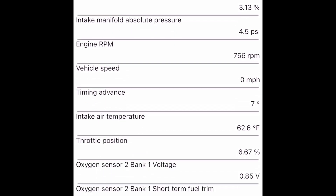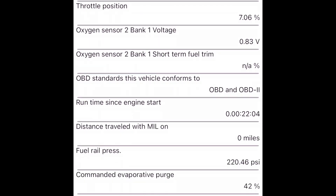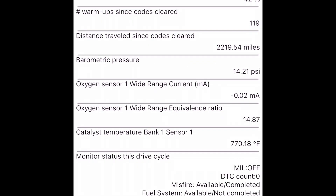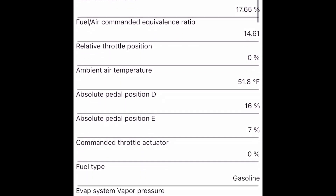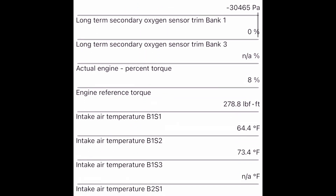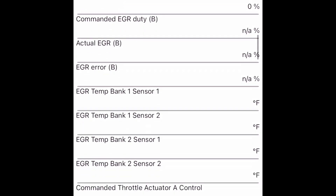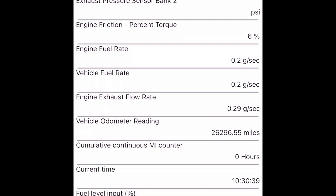Finally, there's a long exhaustive list of so much data — coolant temperature, engine RPM, timing advance, intake temperature, oxygen sensor readings — it just goes on and on. For a $30 adapter I don't know how accurate it is, but I guess it's just reading what the car tells it, so as long as the car has the right information that's what it's giving you. You can also see throttle position, fuel type, oxygen sensor readings, and engine reference torque — 278 foot-pounds of torque, which is pretty good and about what the car is rated at.